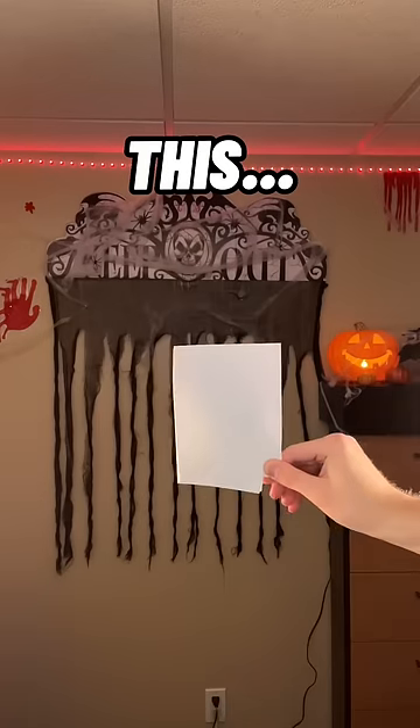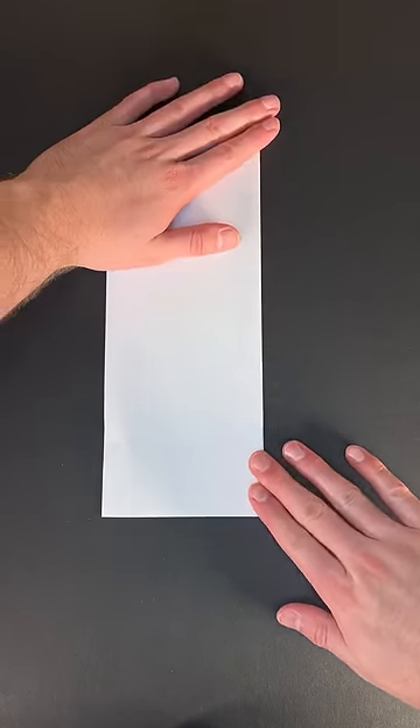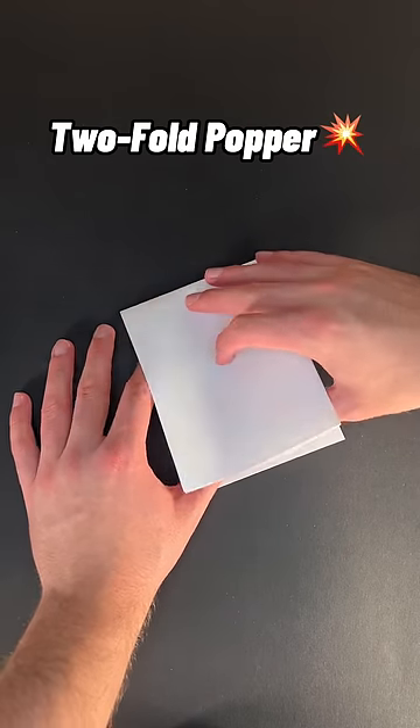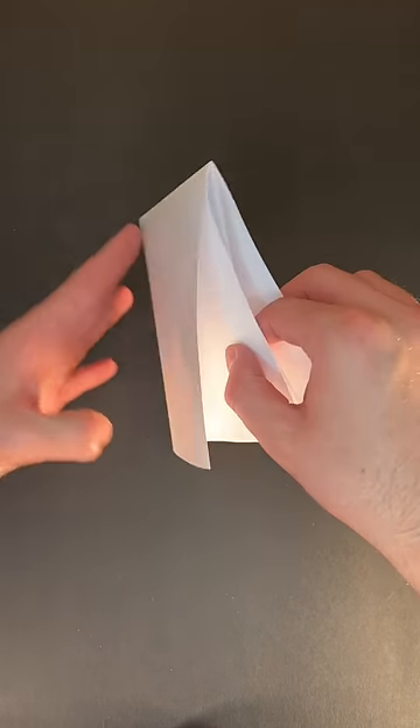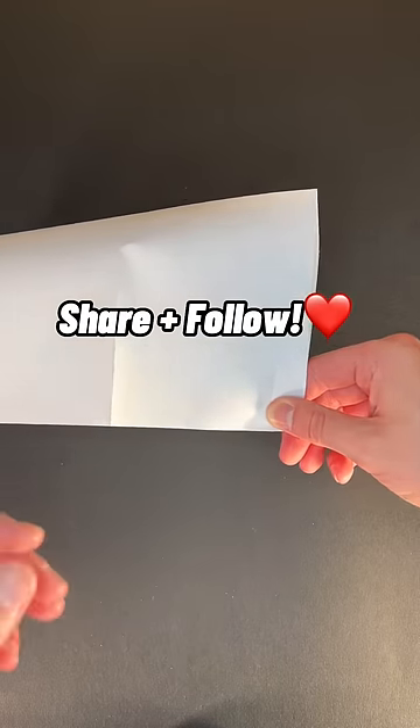Today you're going to learn how to make this. This one's actually super easy and it works with any paper. It's called a two-fold popper, so just fold it in half once and then fold it in half again. Then pinch the two outer layers on the open corner and ba-bang! Like this video and follow for more.